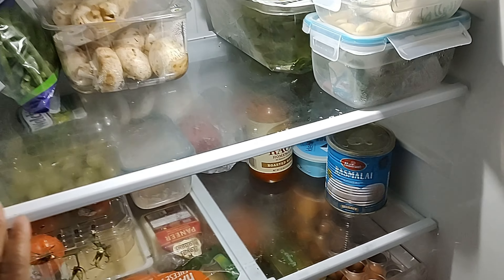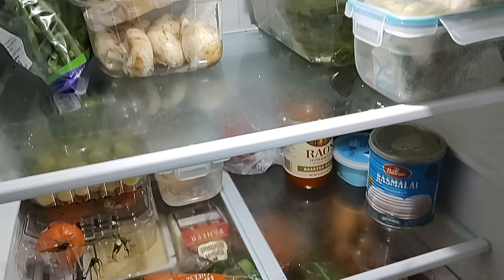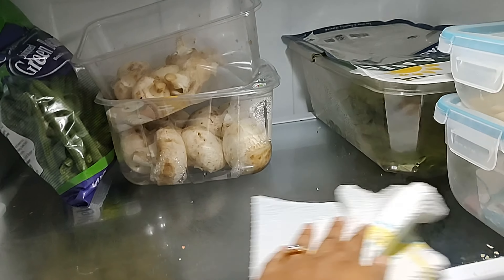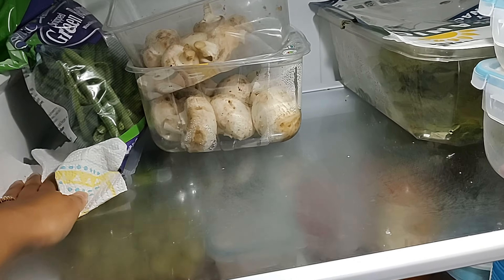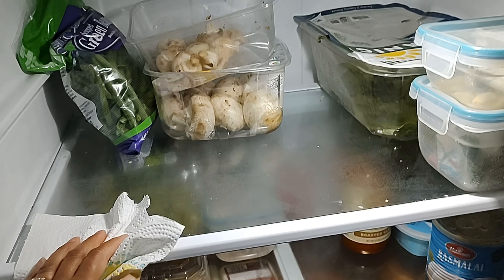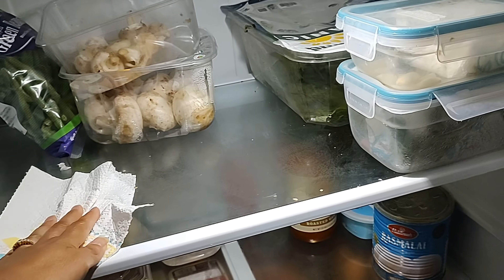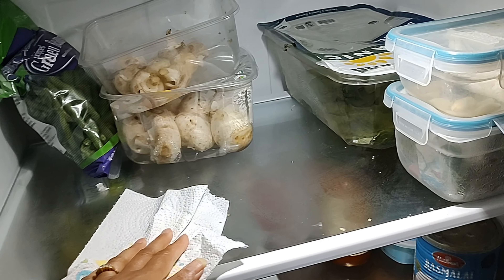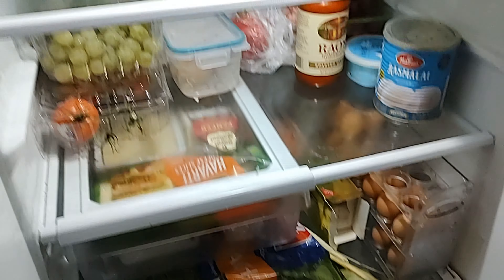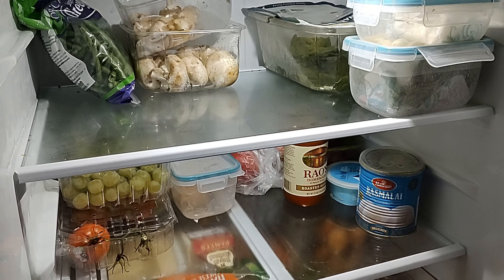Friends, this is my fridge. I've decluttered it — things that needed to be discarded I have discarded — and I will now just give it a clean swipe. I don't do a deep clean too often, maybe monthly once. Just cleaning it shelf by shelf is good enough to keep it going for the next week. As you can see, I've cleaned and tidied it, and these are the items I have which I'm going to write down on the planner so I can sit and plan the meals.